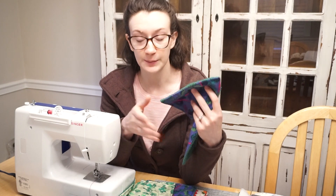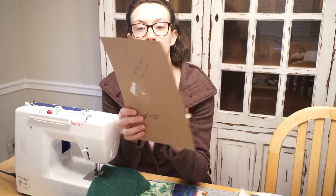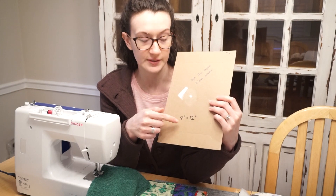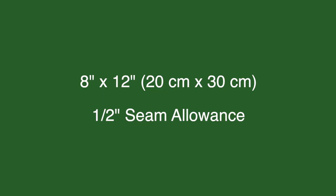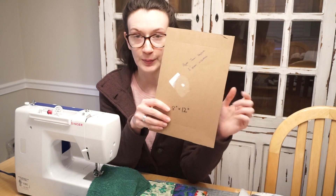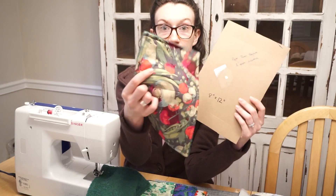What you need is really simple for this project. I used a template because everything you cut is going to be the exact same size. I have a piece of cardboard that's 8 inches by 12 inches — I'll leave the metric conversions in the description below. Basically you just need to cut two pieces of fabric to make each one of these little towels.